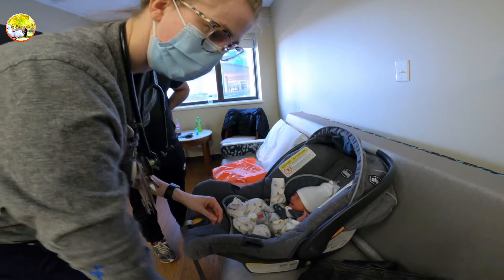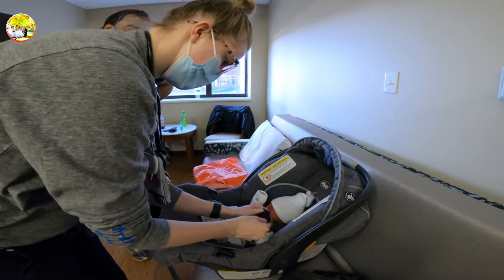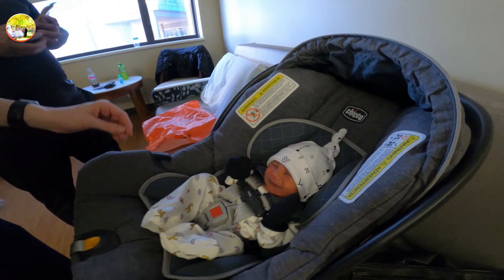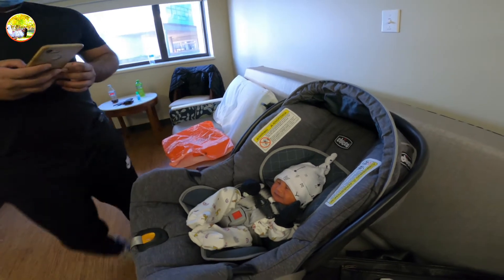You should be able to fit fingers under here. If you can do that, then we're good to go. Do you want these on his hands or anything? There you go. What a bad boy. He's gonna go.